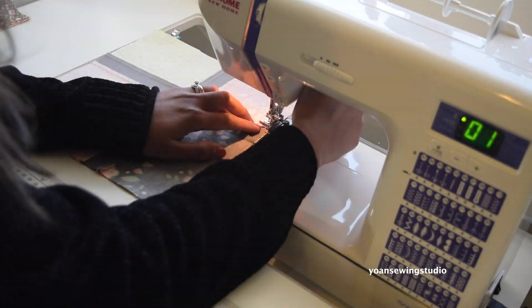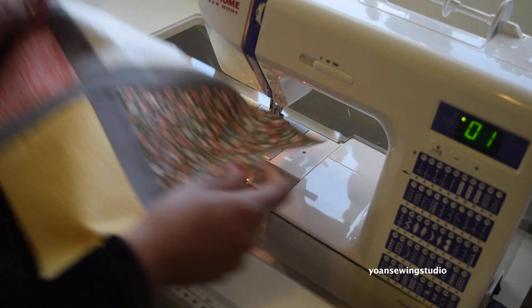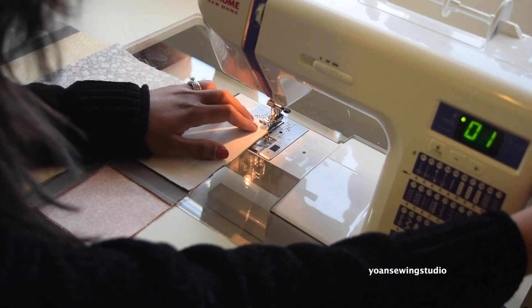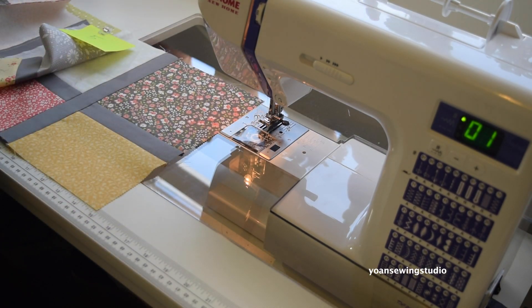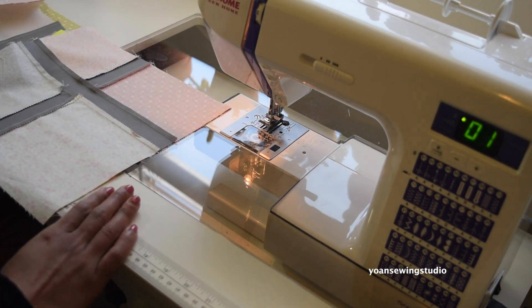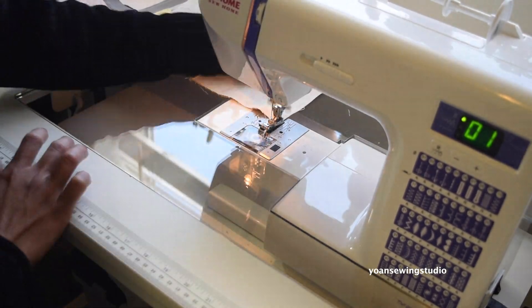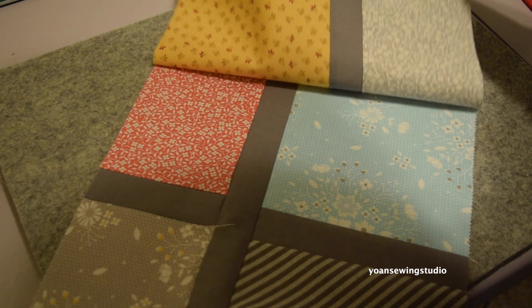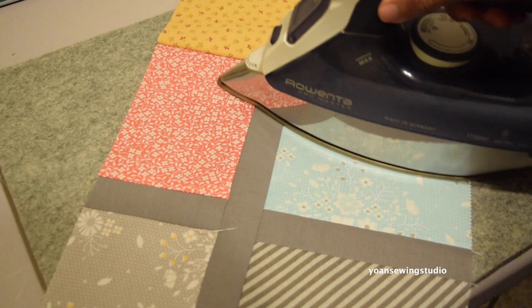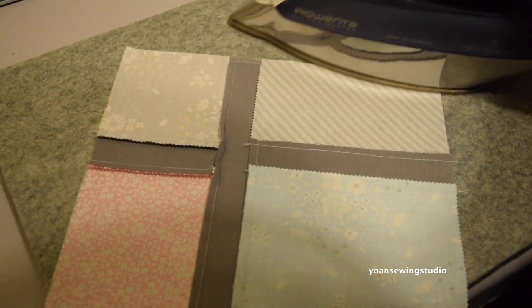I'm gonna go ahead and sew my quilt blocks one row at a time. What I love about this pattern is when you sew the quilt blocks together you don't have to worry about lining up the seams. Press the seams of each row towards opposite directions — for example if you press the first row towards the right, press the second row towards the left. This way when you sew the rows together the seams are going to be nestled and easily aligned.